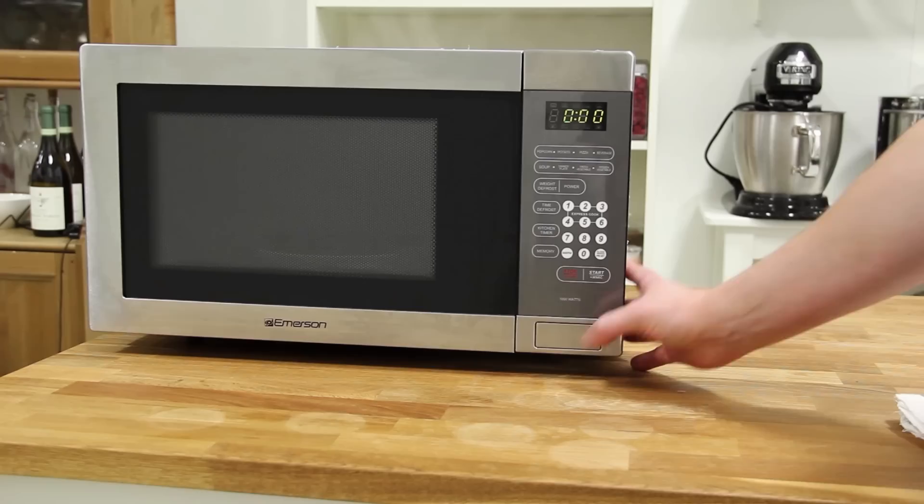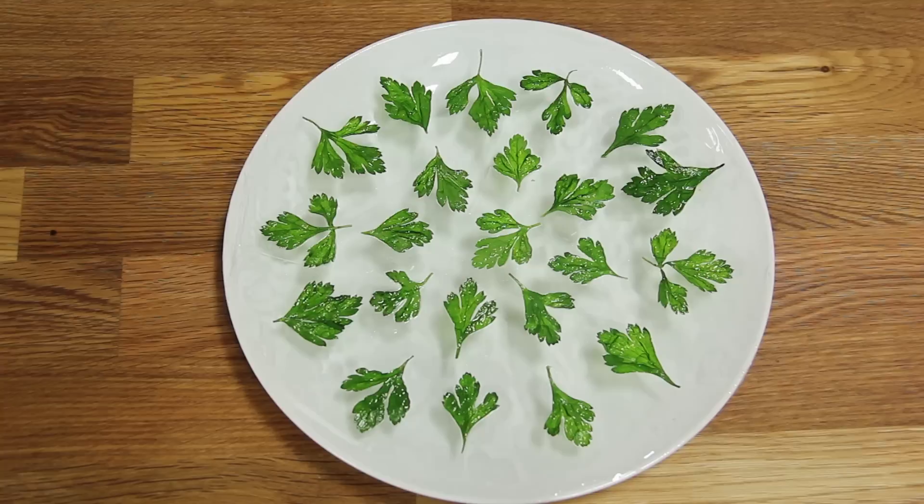Frying herbs in a microwave is less messy than deep frying them at home. This technique is adapted from Heston Blumenthal, owner of the Fat Duck restaurant in the UK.